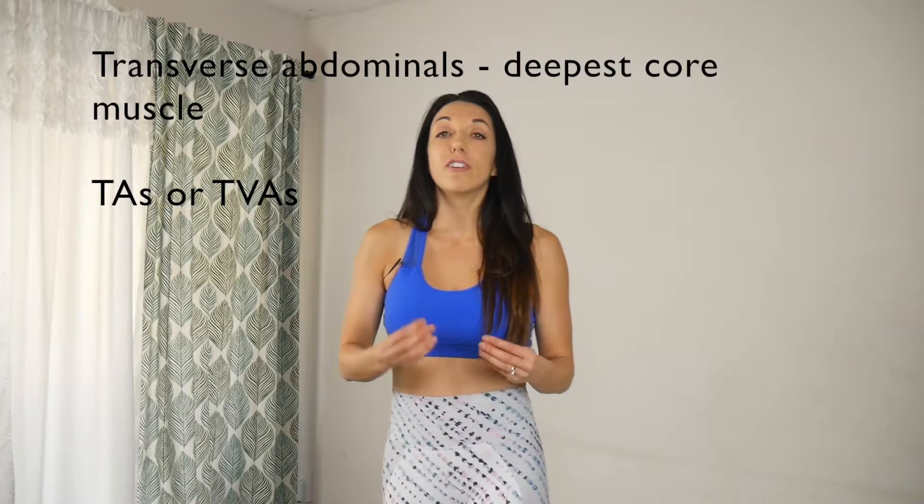So if we know that, then we know that what's creating it is weak transverse abdominals. Transverse abdominals are the innermost layer — they call them your TAs or TVAs, either one. They course all the way around and they're your deepest core layer, so they're a little bit harder to connect to mentally. People can go their whole life without really connecting and engaging them, and that creates mommy tummy. It also contributes to pelvic floor issues and a lot of other things.